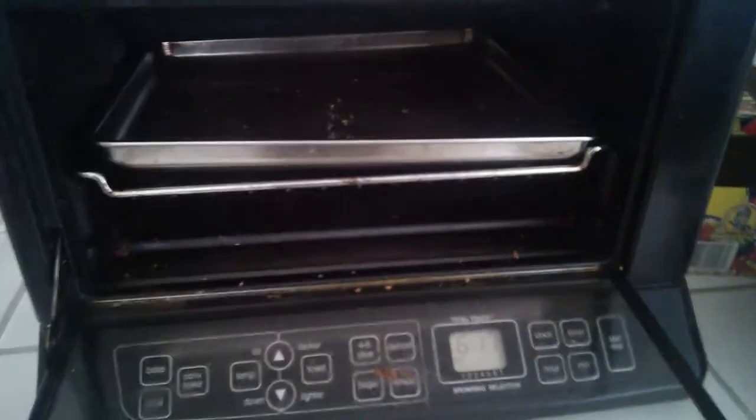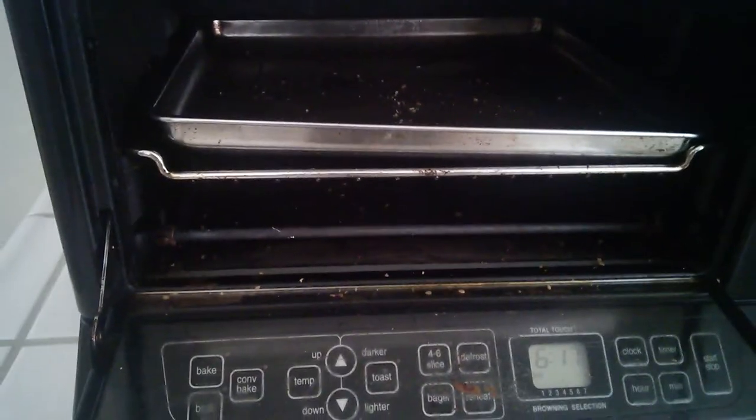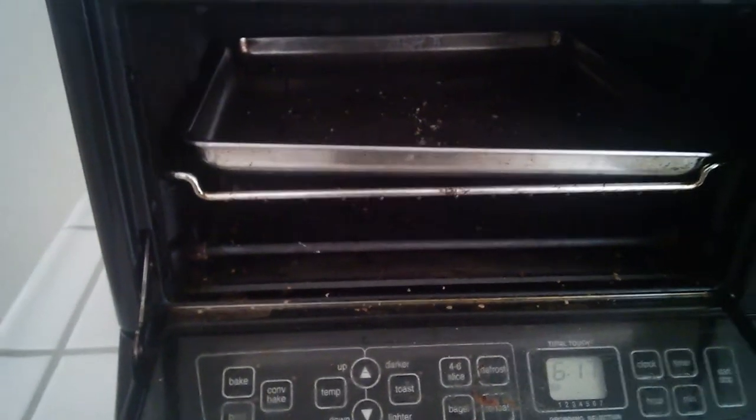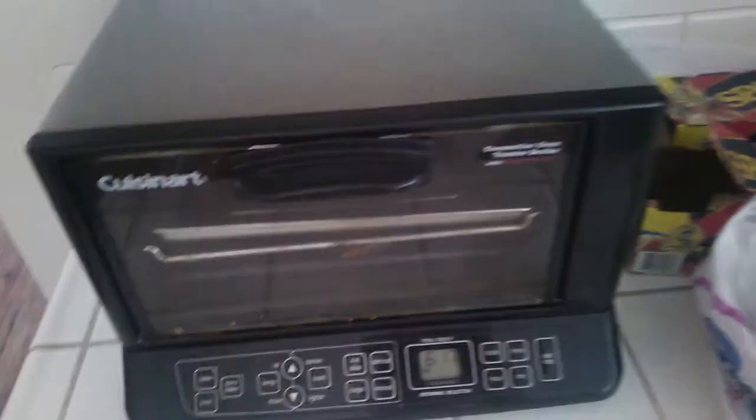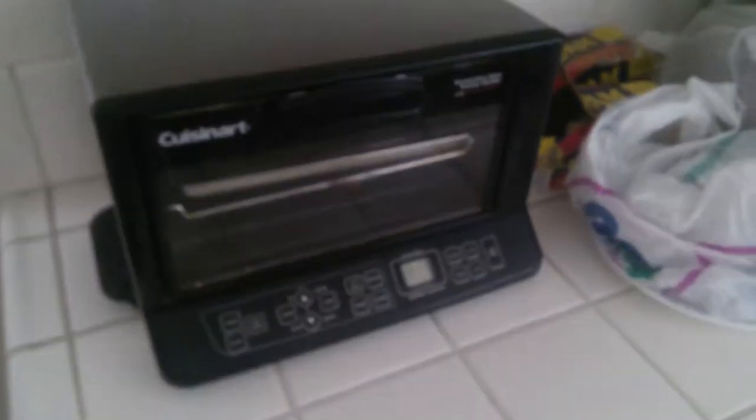Now this is basically the inside — it's dirty guys, so excuse us for that. We haven't cleaned it; I just decided to make a review to help out some of the folks out there if they're interested in purchasing a Cuisinart. You may not purchase this exact model — I'm actually unaware of what model this is — but there are many different Cuisinarts out there, and Cuisinart is actually a really good quality brand.